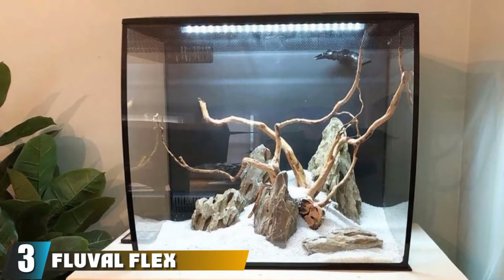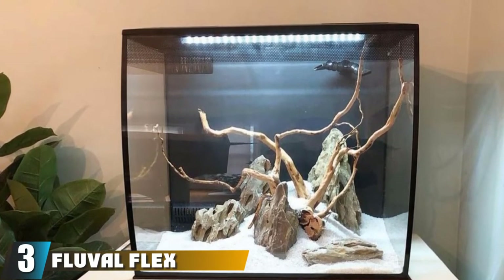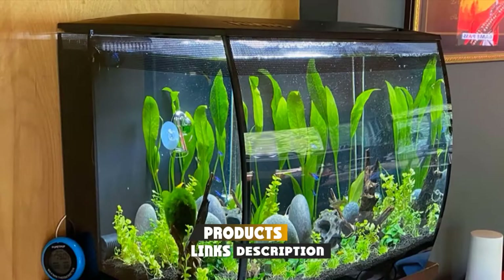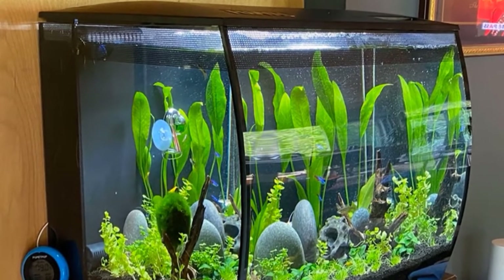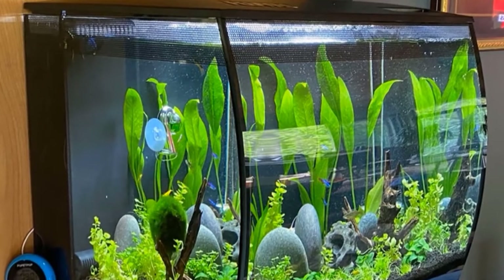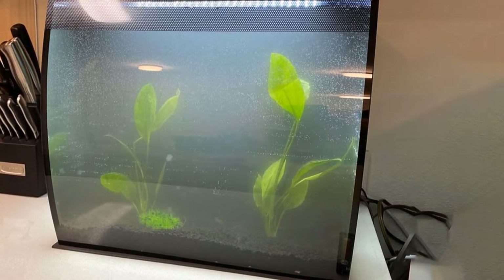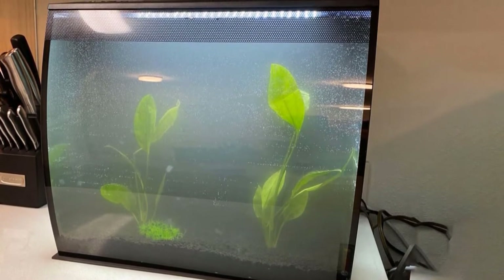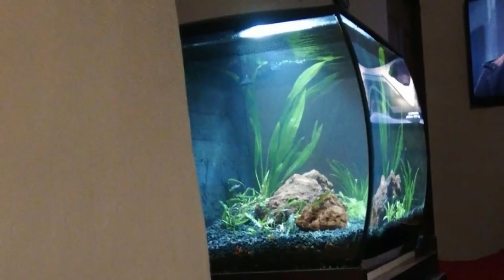The number 3 position is held by the Fluval Flex Aquarium Kit. This bow front tank option is affordable yet contains some really great high-tech features. It is a little larger than the previous options on this list, giving your fish some additional swimming room. This kit comes complete with LED lighting and a multi-stage filtration system built in. The 7500K LED lamp supports plant growth with fully adjustable lights for endless color blends. It also has some interesting effects, like fading cloud cover and lightning bolts, to simulate natural lighting conditions.